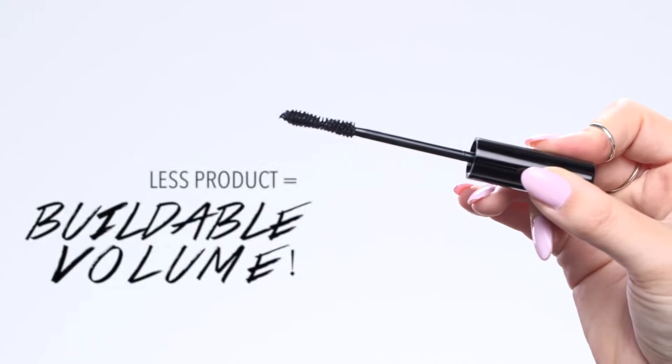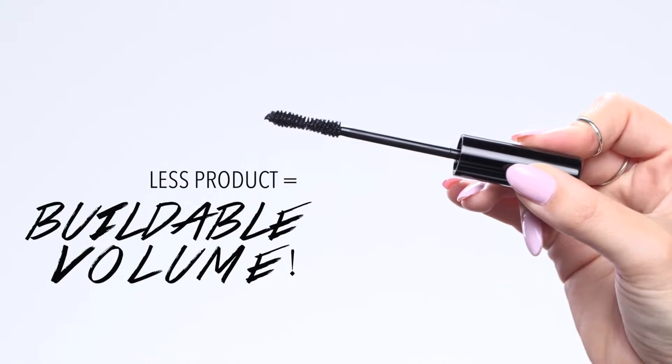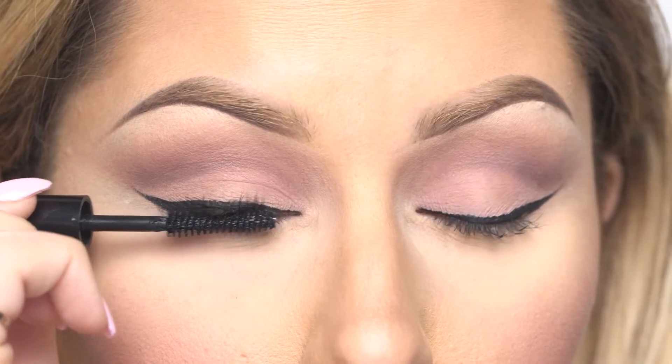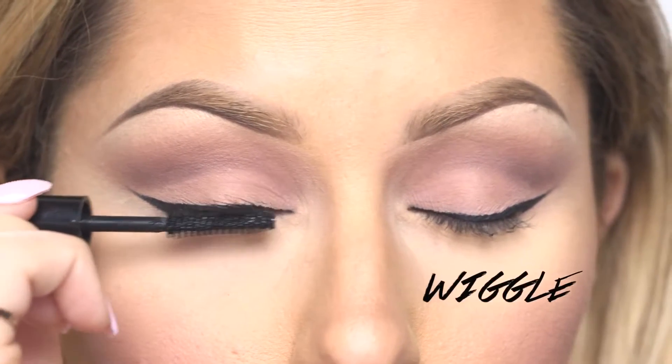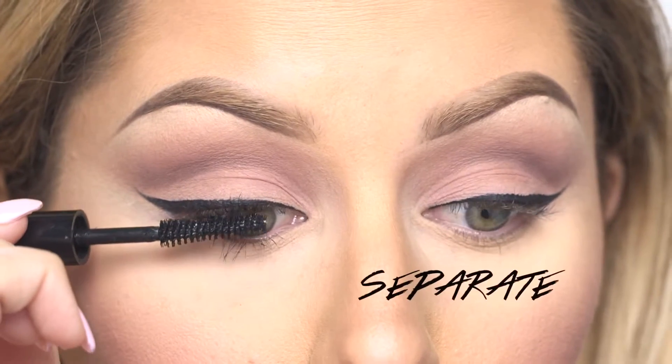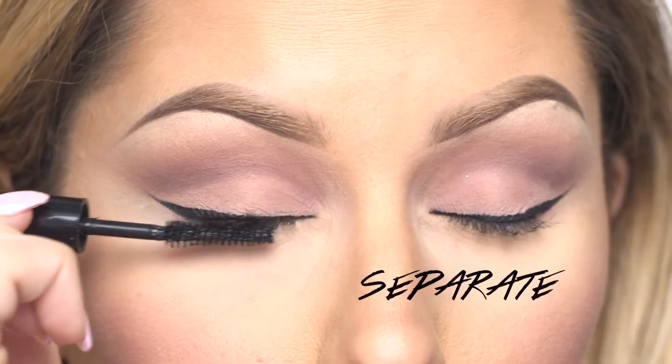If you're using a new mascara, wipe it off on a tissue to get rid of excess product. I always like using the wand when it's a little bit dry so you can build volume. Wiggle the wand at the base of the lash — this is really important because it's going to help separate the lashes so that the ends don't stick together.